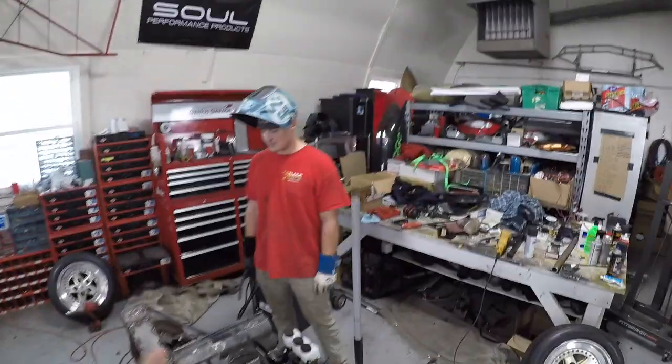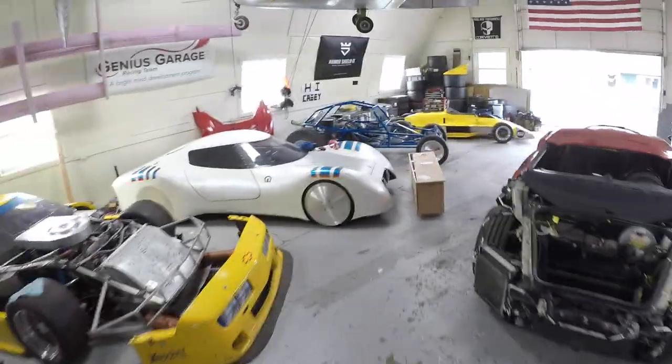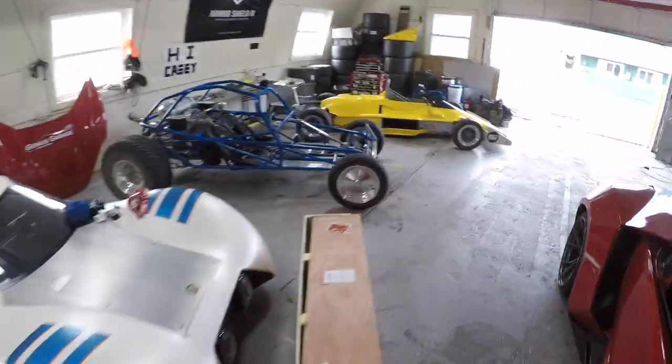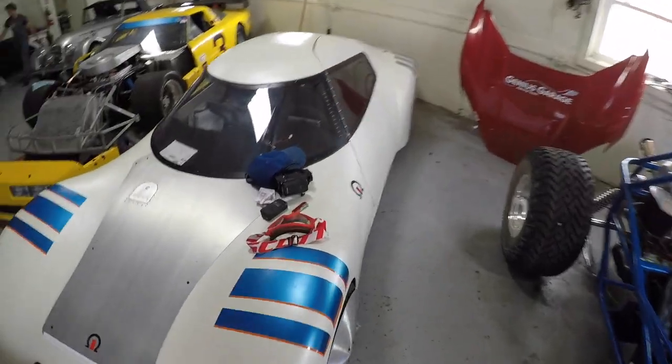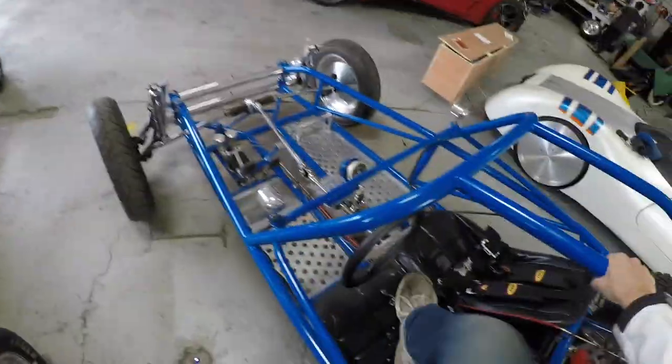I gotta go teach people how to power slide — this is very important. Let's probably put on goggles so I don't die and can see and stuff. Okay, goggles. Dune buggy.